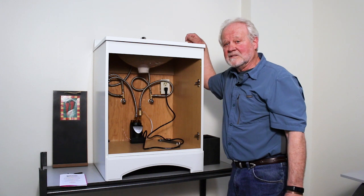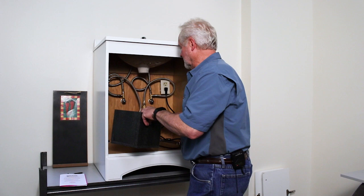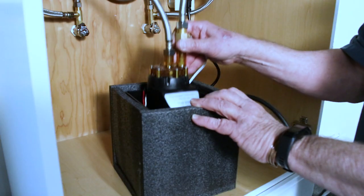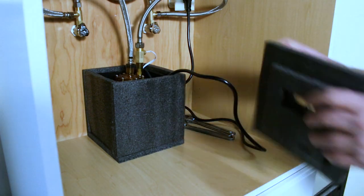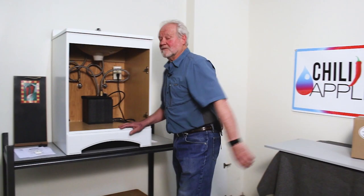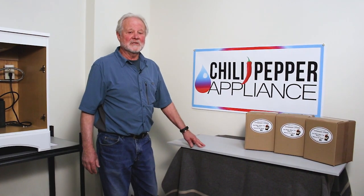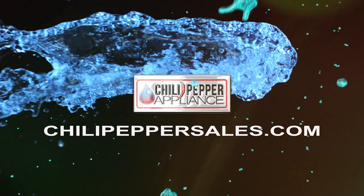To finish the installation, we need to put it in the case that it comes with. Now that we've installed the Chili Pepper in less than 20 minutes, we do have very detailed instructions on our website at ChiliPepperSales.com — C-H-I-L-I-PepperSales.com. Enjoy your hot water and the convenience with a push of a button. Thanks for joining us.